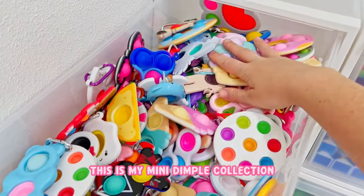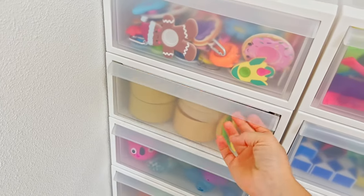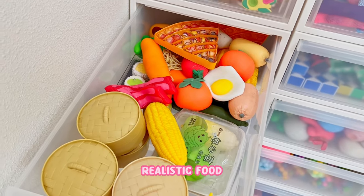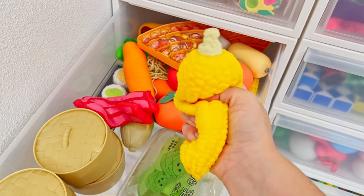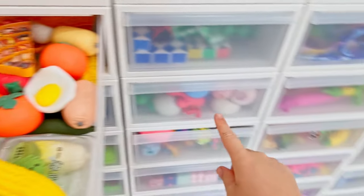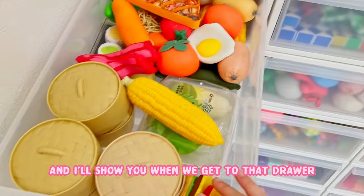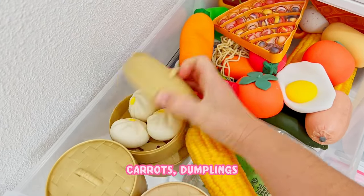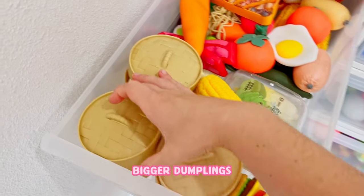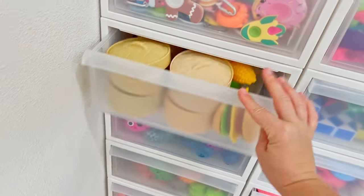This is my mini dimple collection. Underneath that is my realistic food, just like the vegetables and actual food - no fruit. That is over here and I'll show you when we get to that drawer. You can see I have carrots, dumplings, bigger dumplings, sushi, lettuce, all of that fun stuff.